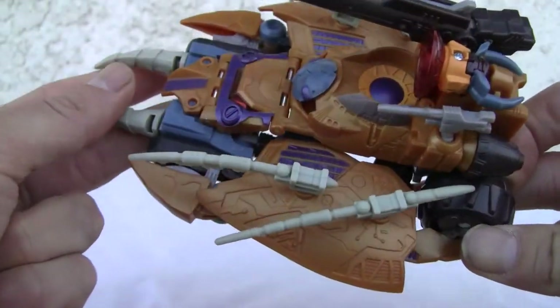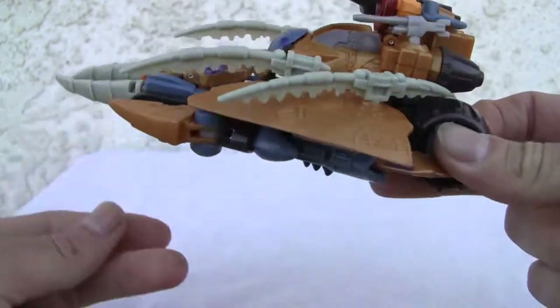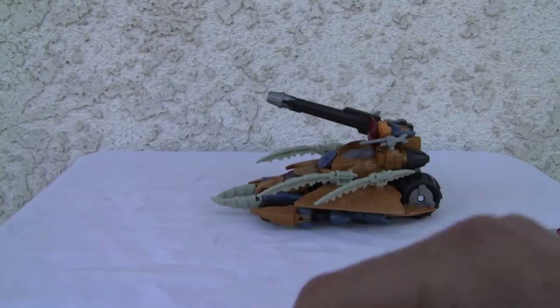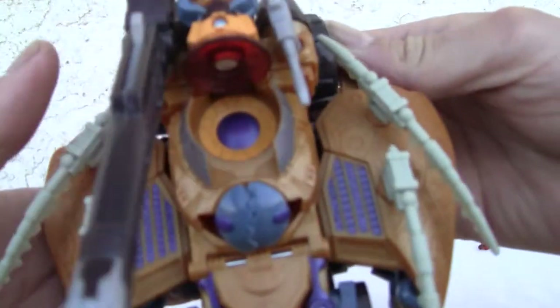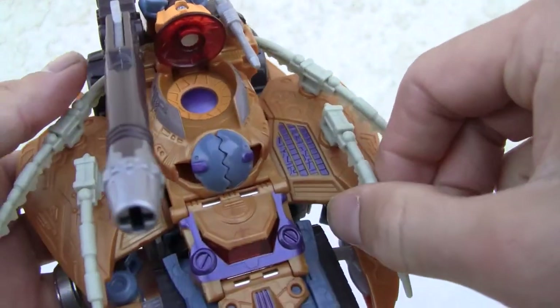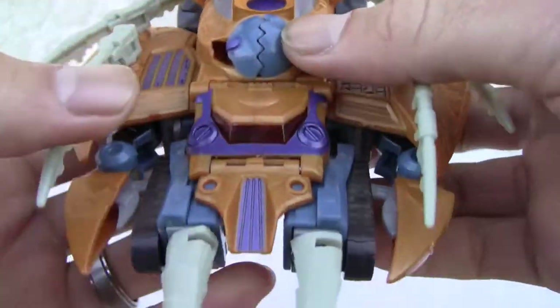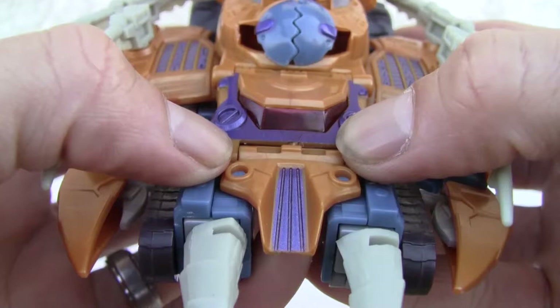I was going to give it a seven but I'm docking it a point for not being a Voyager class figure. Those are the breaks — false advertising. I do like the wings though; the wings are kind of neat, the molding is neat. Very reminiscent of Cybertron. I like the color here — the translucent parts.